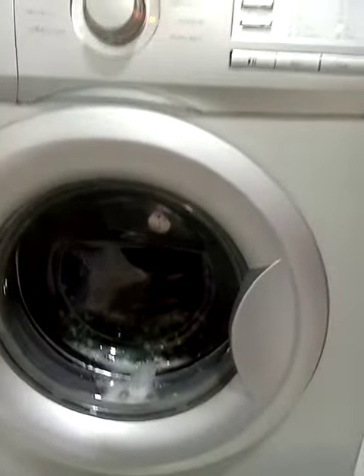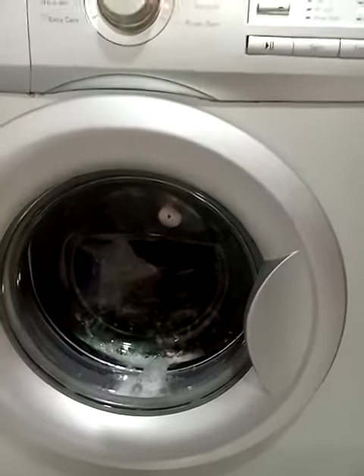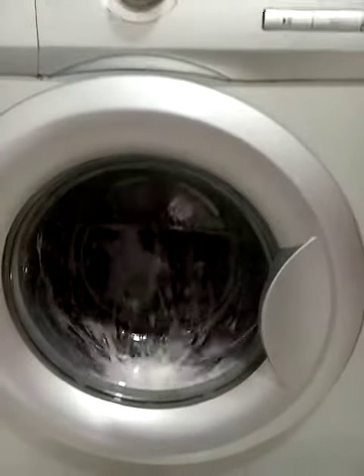After that the machine will turn off by itself. You can't open the lid until you turn it off and allow it two minutes — then it will blink, and then you can open it.